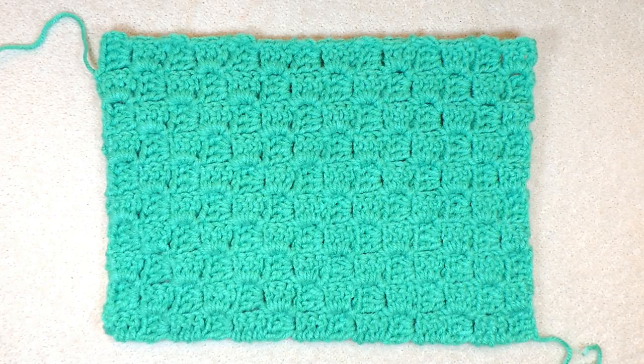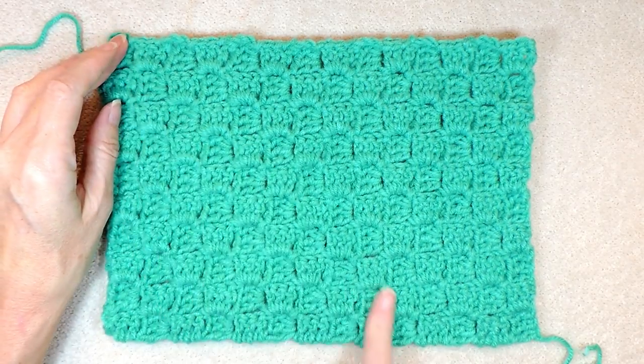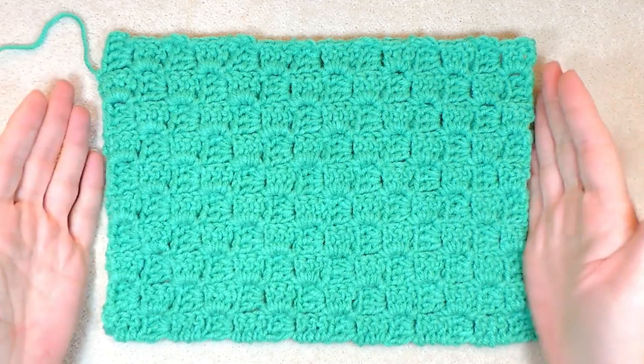Hi, this is Krista at The Secret Yarnery. Welcome to our decrease tutorial of how to turn your C2C into a rectangle.